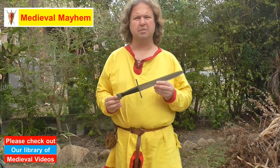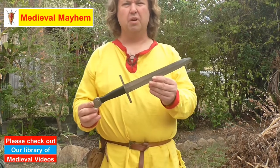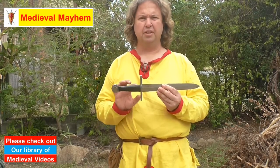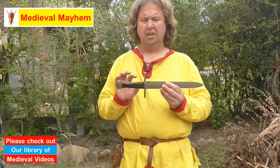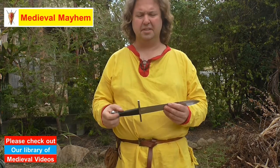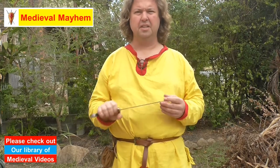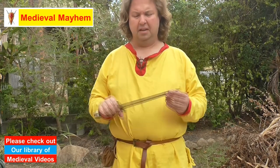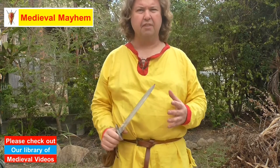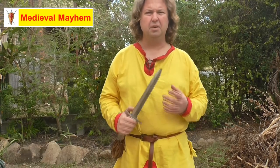Looking at this dagger, we have something which is quite credibly realistic. Starting at the base we've got a really nice pommel — really authentic looking, nice feel to it. I've got a nice leather covered grip which is really suitable. I like the crossguard, it seems to be really well put into place. I have used this in fighting and I really do like it.